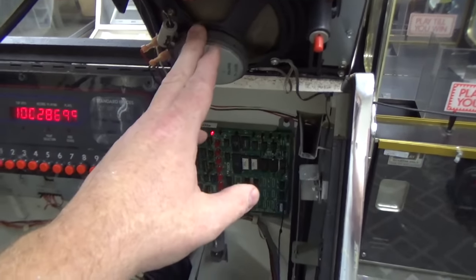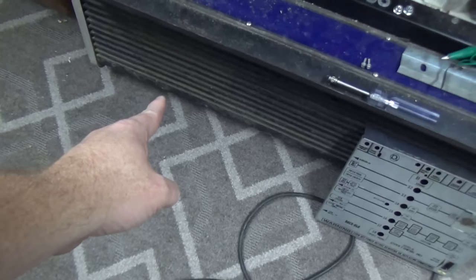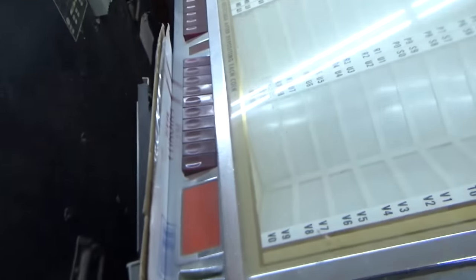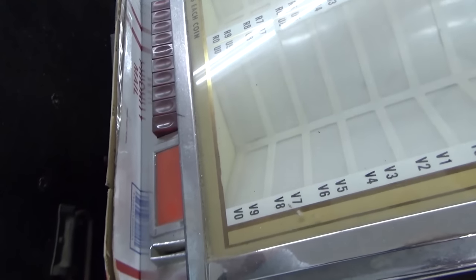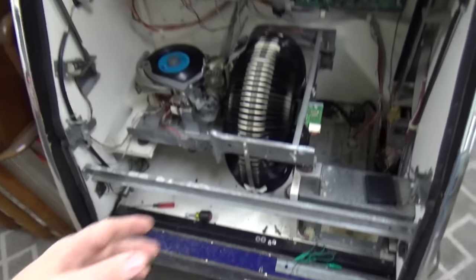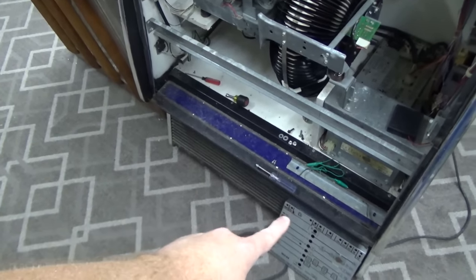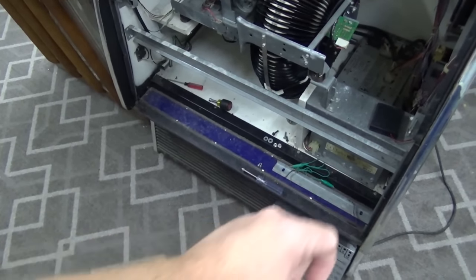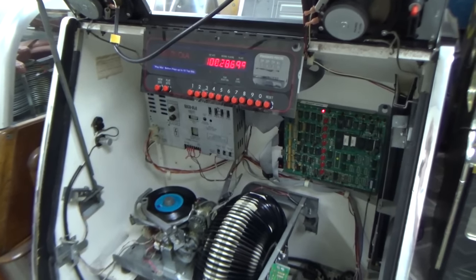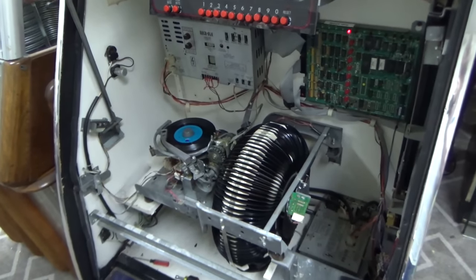We have weak volume here, we have no volume here, we have very weak volume here, and no volume here. So we've got some serious issues. I suspect that the reason we have no volume here is because the left channel is out. The reason that we have volume there but not there is because they have reversed the wires, I think, right here on the audio connections on the speaker terminals. I think this amplifier has a dead left channel and a weak right channel.